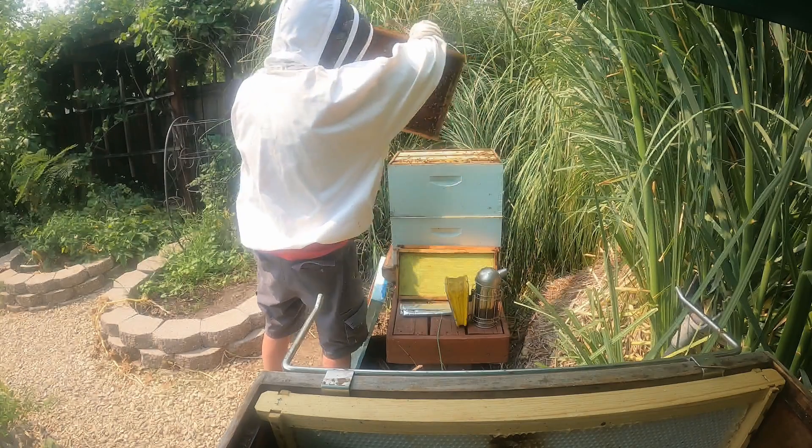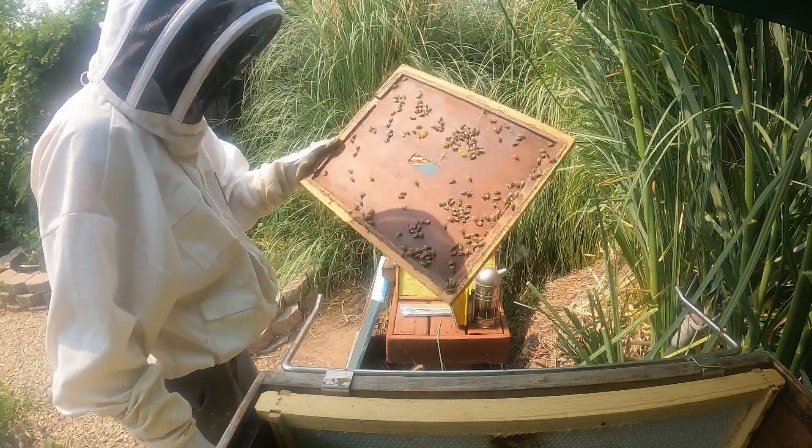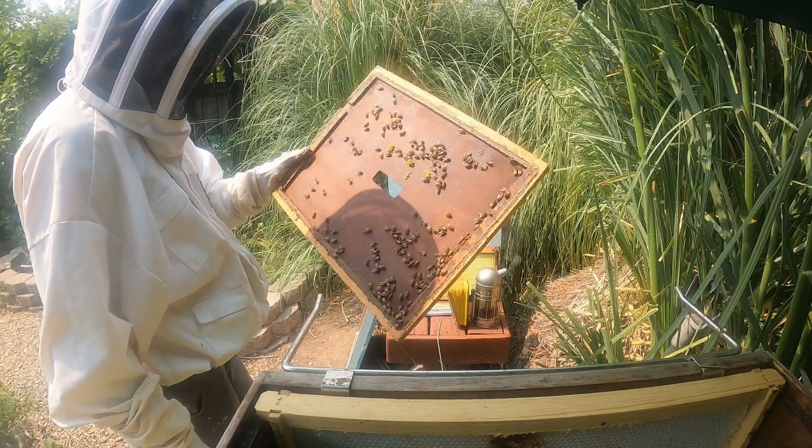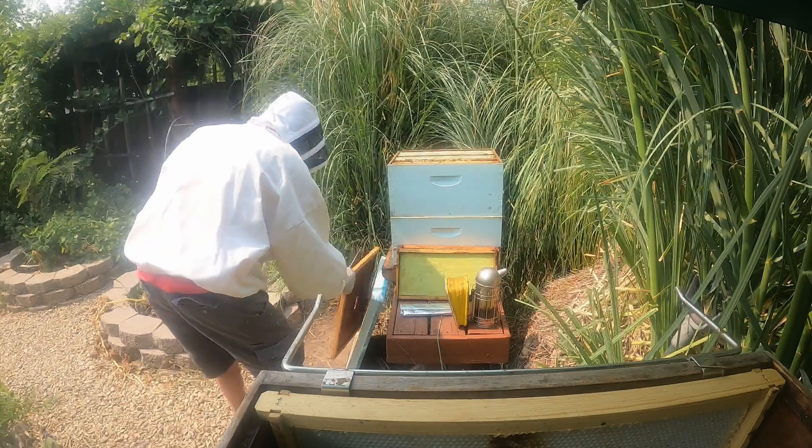Things look like they're going pretty good in here — lots of baby bees, lots of workers, lots of nurse bees, all busy doing their stuff. I'm just going to set the smoker down on top of the inner lid.